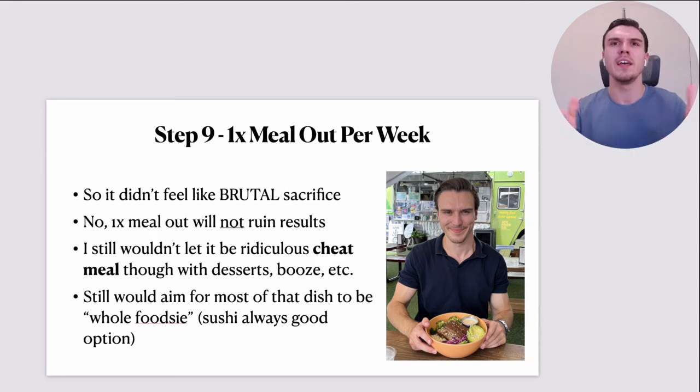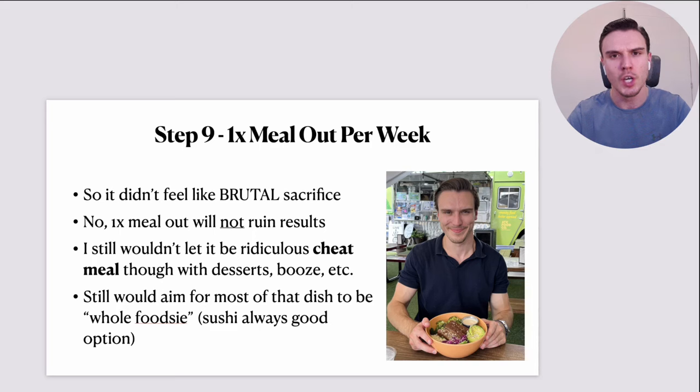One meal out per week is certainly not enough to ruin results. Even if you have something quite unhealthy — let's say out of 21 meals per week you have pizza — that's not enough to outweigh the fantastic work you did with those other 20 meals. It might stop you losing weight that day, but if you're in a decent enough calorie deficit, even going out for a meal that's a little more processed and rich, that still isn't enough to break your deficit. It's a drop in the bucket of your overall weekly diet.